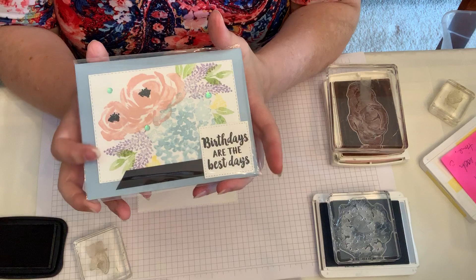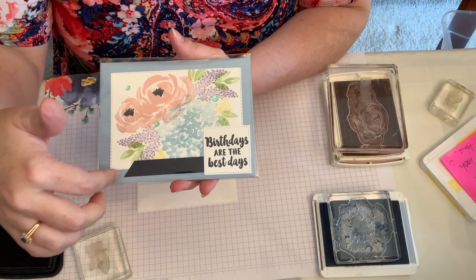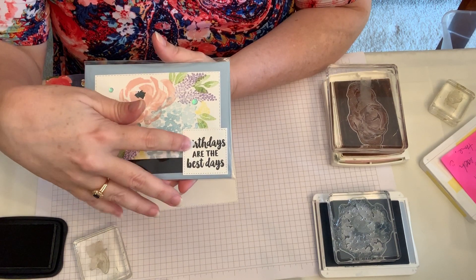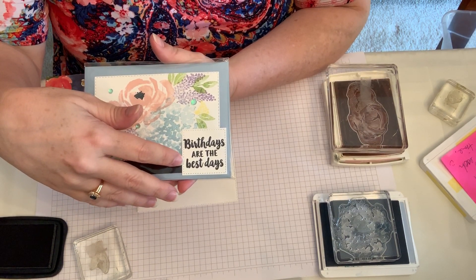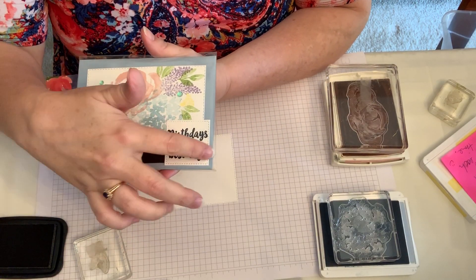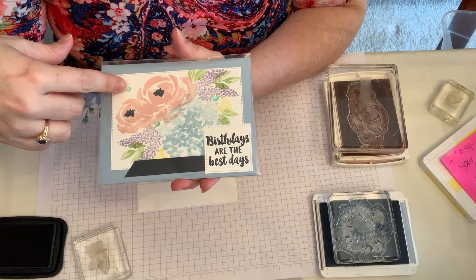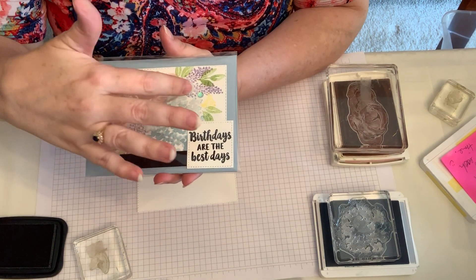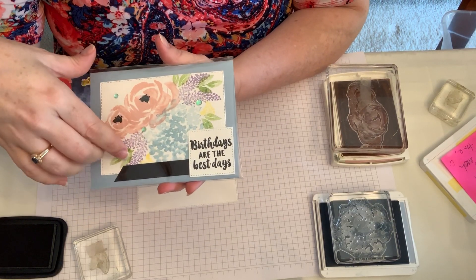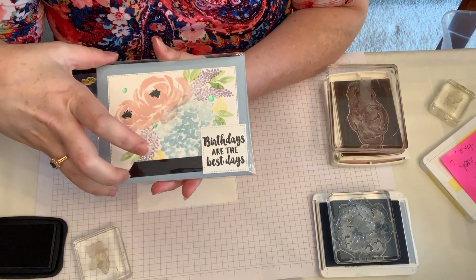This is the card that we'll be making. It says 'birthdays are the best days' and what I did was stamp it and then just add a little bit of ribbon because I thought it needed it. The black is heat embossed using black embossing powder and Versamark, then cut out using the stitched square, whereas this is using the stitch rectangles. These are from the iridescent sequins and I just put those randomly on the card to add a little interest — I didn't worry about any overlap, I just made it be okay.